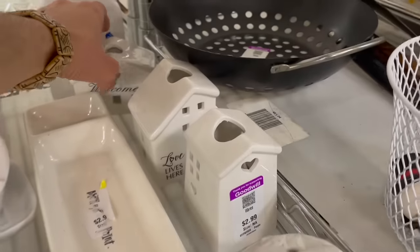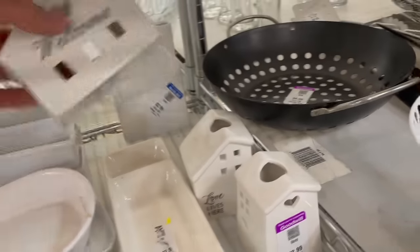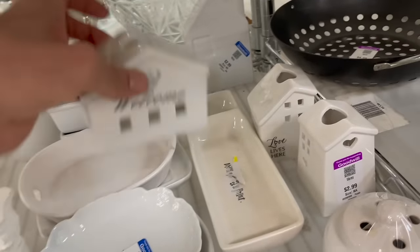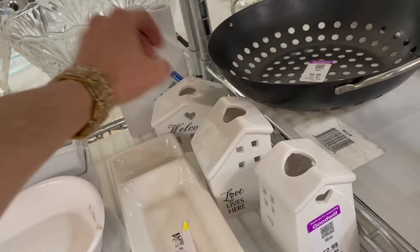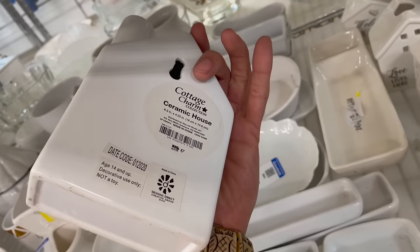Over here: 'Welcome and love that lives here.' Let's see who makes it — just looks like mass produced. How much are they? Three dollars. Then we got this big old house back here — cottage charm.